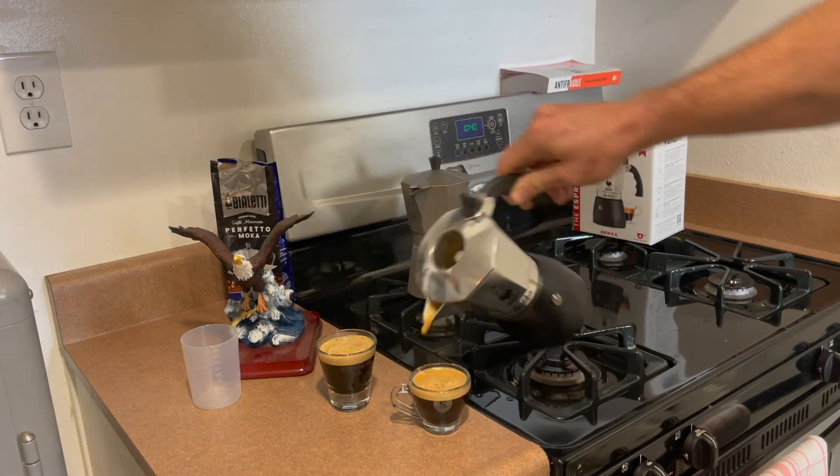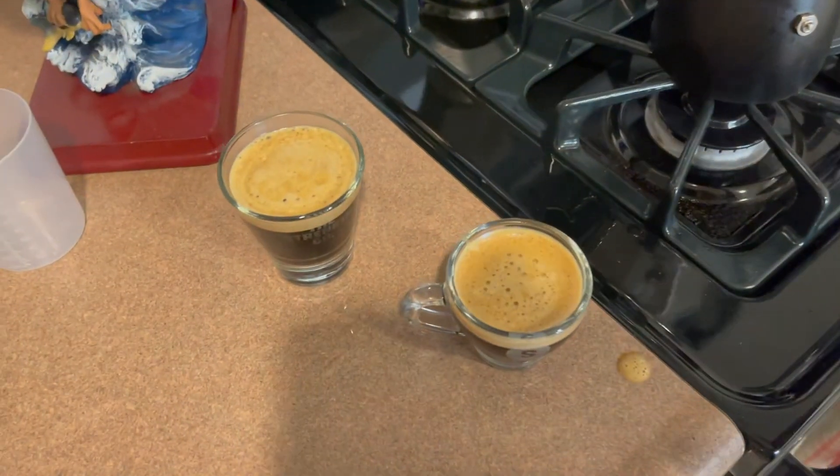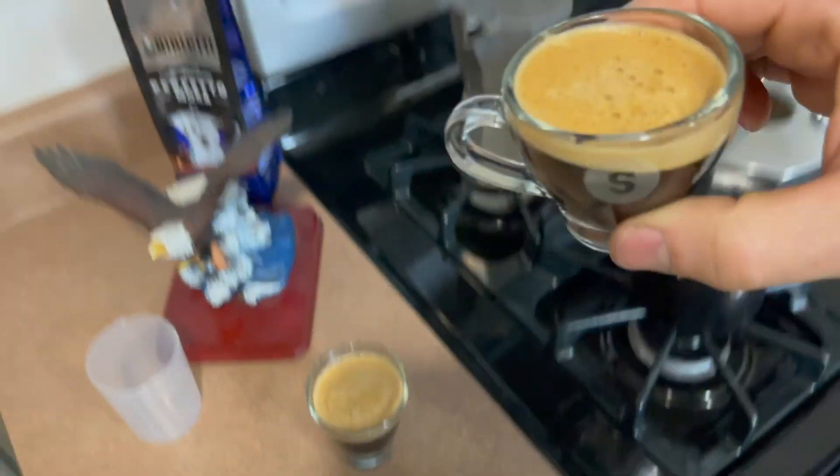And there you have it. Beautiful creamy espresso. Buongiorno. You're welcome.